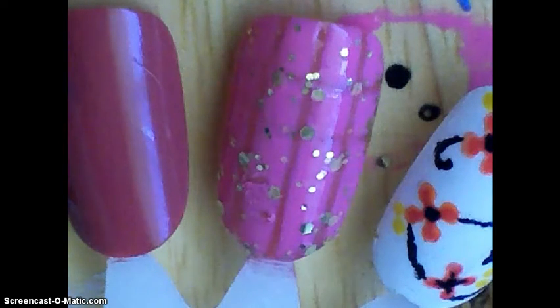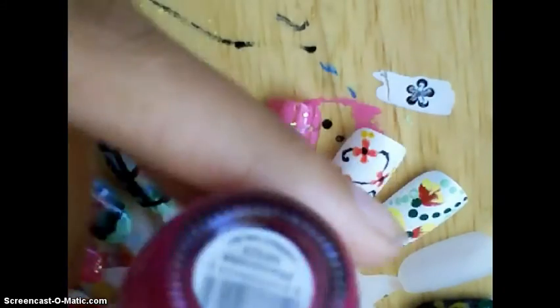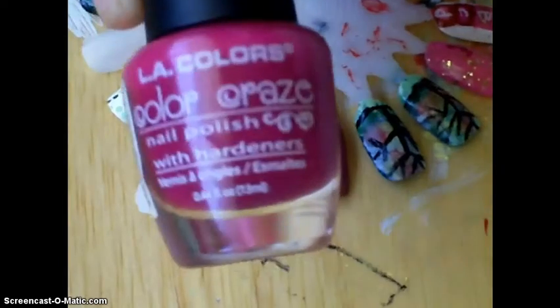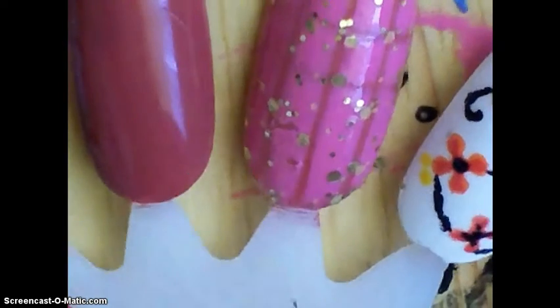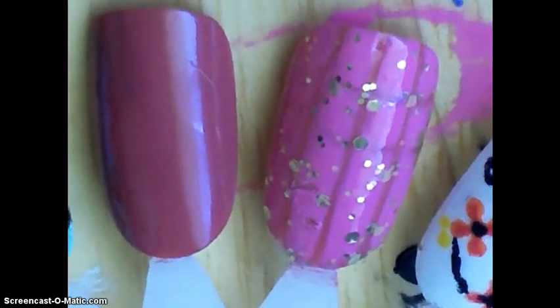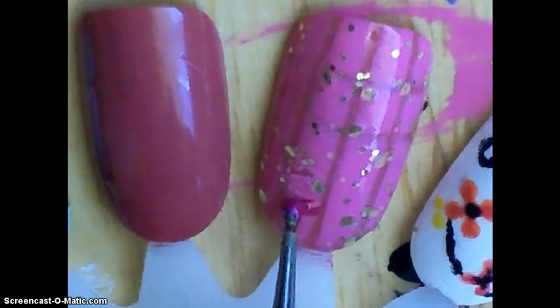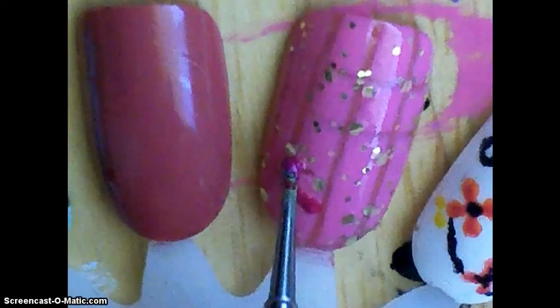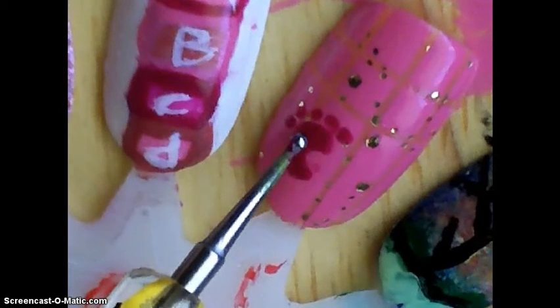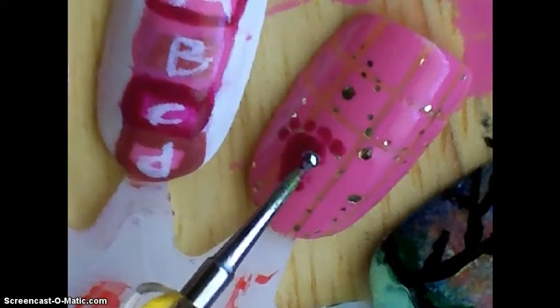Now for the baby foot, I'm going to be using this color — I guess it's called Phenomena. I'm going to put the foot right here using a small dotting tool. I messed up, but then you're just going to put five dots on top of it, like this. Just use the dotting tool, kind of like a C shape, then make it thicker and put five dots.